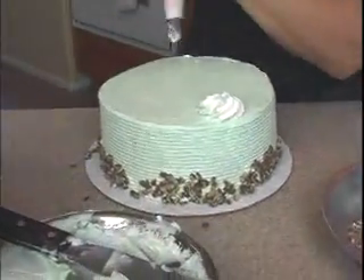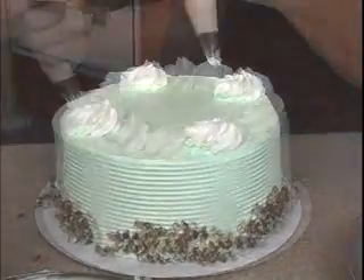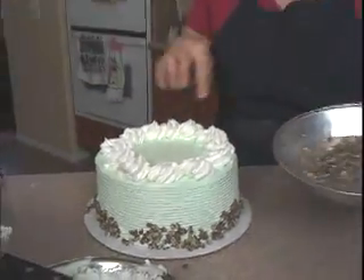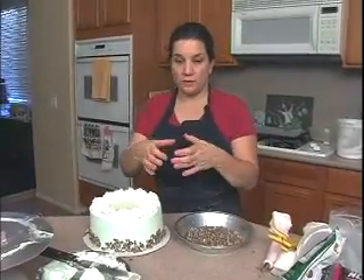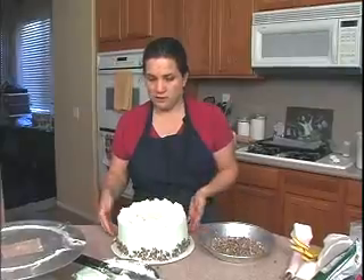Rosettes. On this one here, I'm going to use these again for the top. You're welcome to use the little peppermint patties, or even one of the big ones — you can set that in the middle. And you can write happy birthday or whatever message you like.